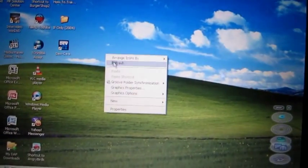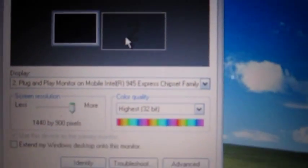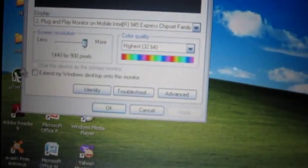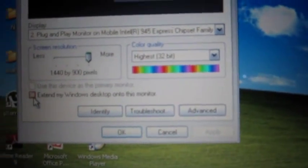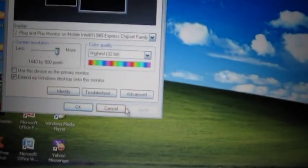The next step is to right-click, click Properties, go to Settings, and go to number two — that's basically your monitor. Then just click 'Extend my Windows desktop onto this monitor' and apply it.